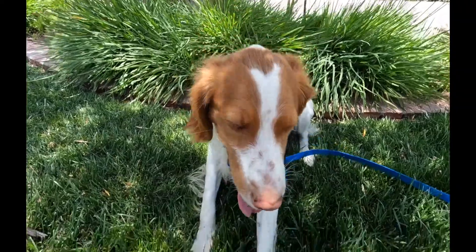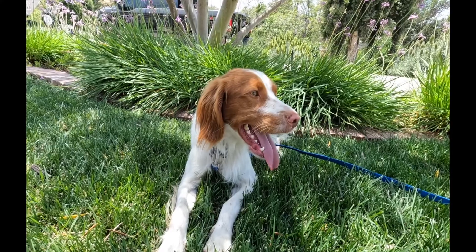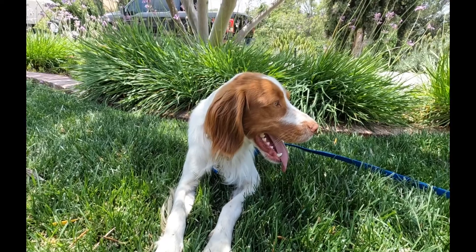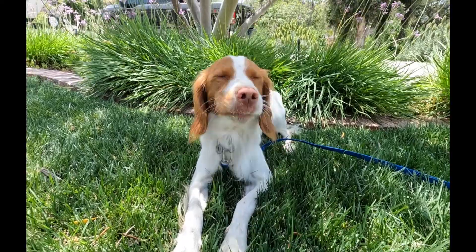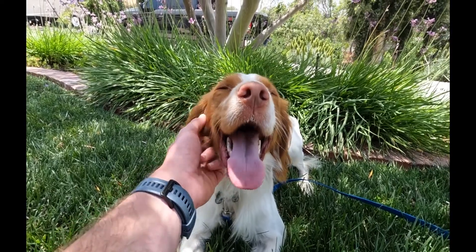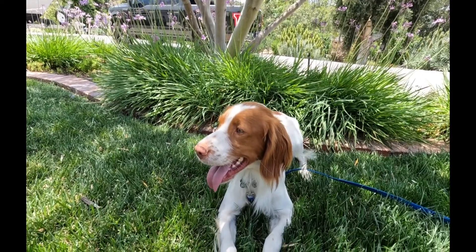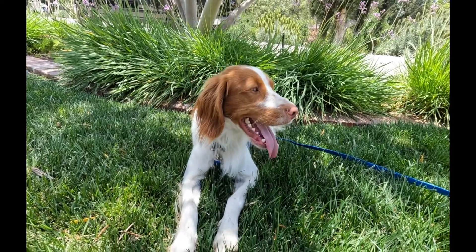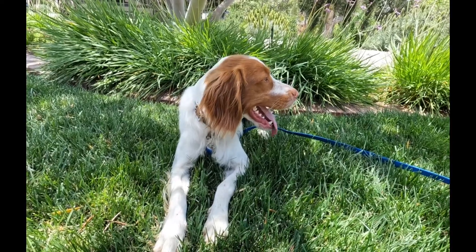Okay guys, this is Beau. He is about a year and a half old Brittany bird dog. He's a very different breed than a cattle dog — they are much more sensitive, pretty docile temperament, just a sweet little dude. But, as many bird dogs are, they like to dart off and get easily distracted by butterflies, literally anything that moves, a leaf blowing. So that makes recall a little bit tougher. But we are going to be doing some long line work with him today.